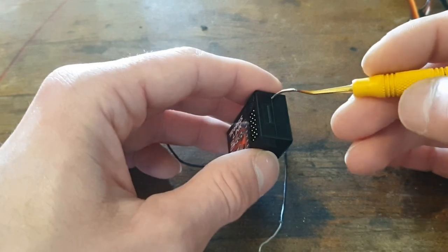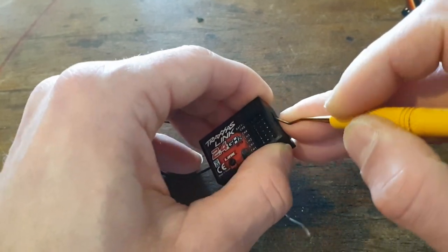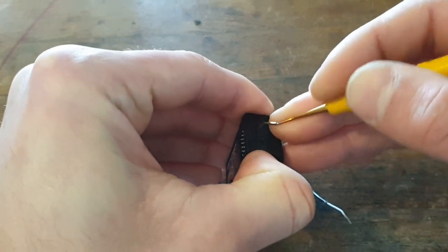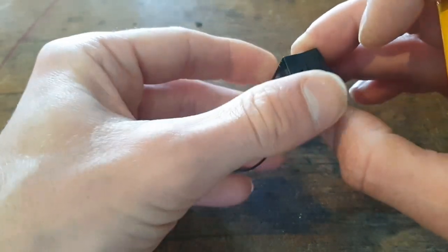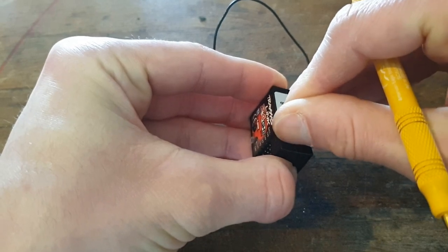To open it up you will have to press on the side to disconnect the top and the bottom housing from each other. Remove the sticker from the side.